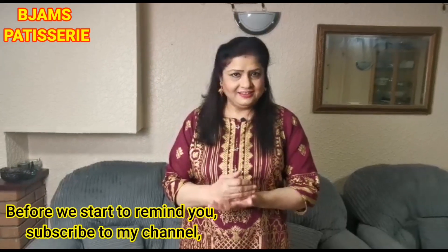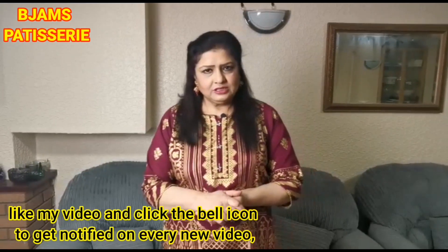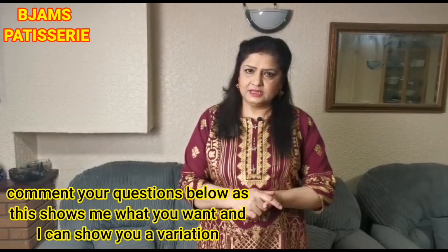Before I start, please subscribe to my channel and press the bell icon button and like. And if you have any questions or you like my content, please do a comment.